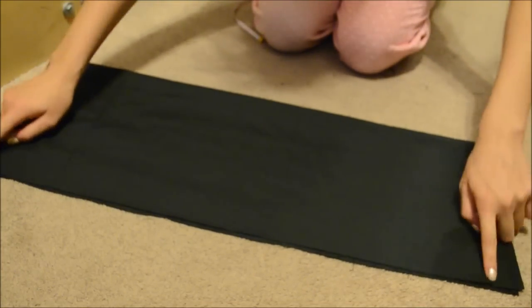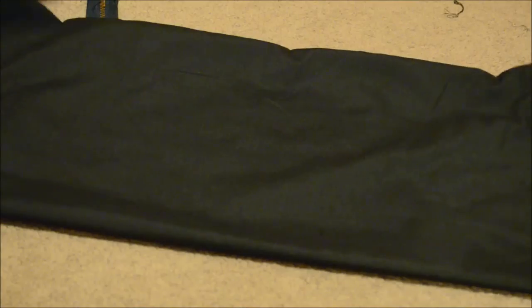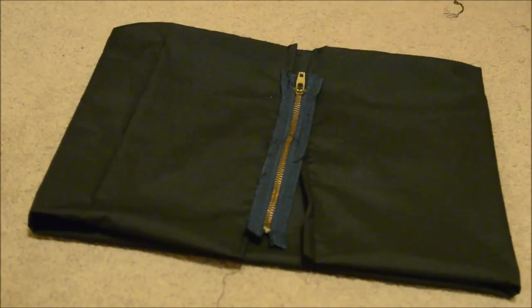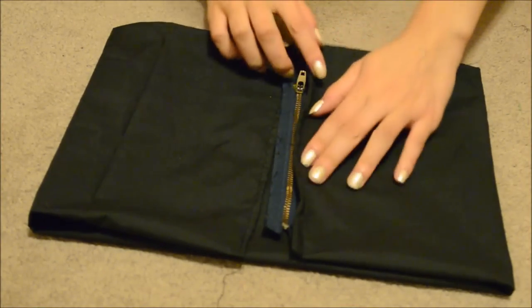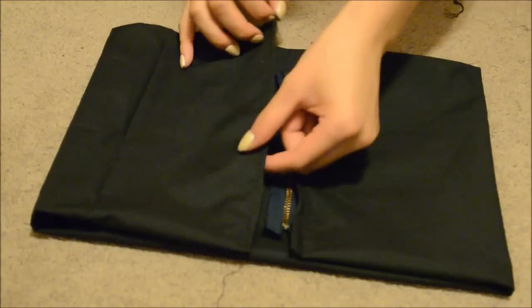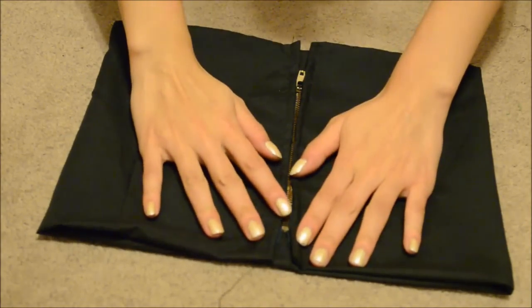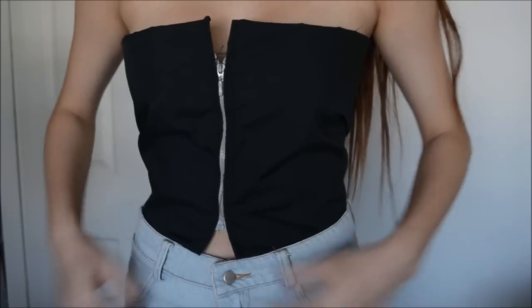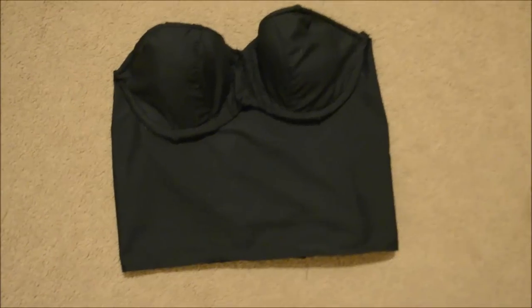When you have your rectangle, sew the bottom part together and afterwards flip it inside out to cover the stitches. Sew the two sides of the rectangle, then fold the two ends together and add a zipper. Remember to use an open-ended zipper — like the ones on a hoodie — or else you're going to have a really hard time wearing the crop top. After you've sewed your zipper, you're basically done.